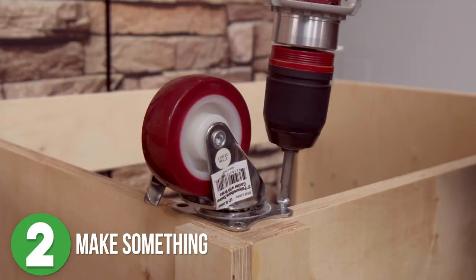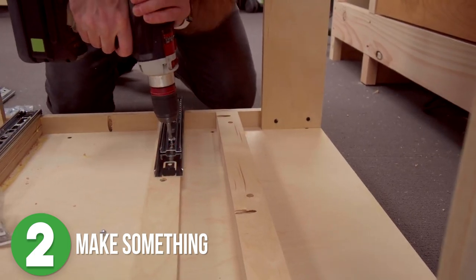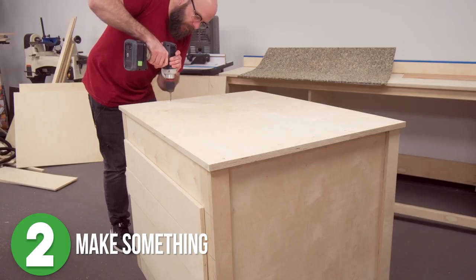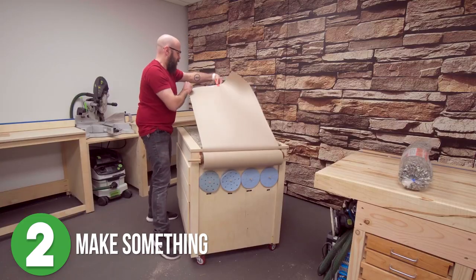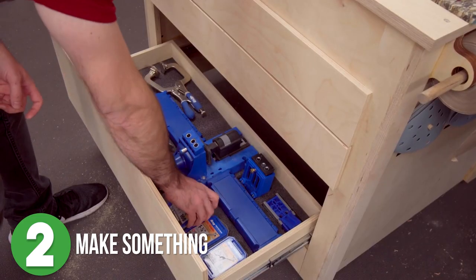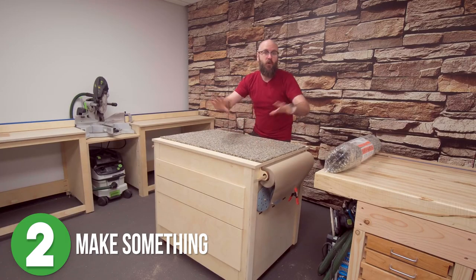Next he added casters, then went on to make the drawers. Once they were built, he installed the slides and added the drawers and drawer faces to the cart. David added the top, a bar to hold craft paper, dowels to hold sanding discs, and drawers on both sides for tons and tons of storage. For not having plans, this turned out amazing.